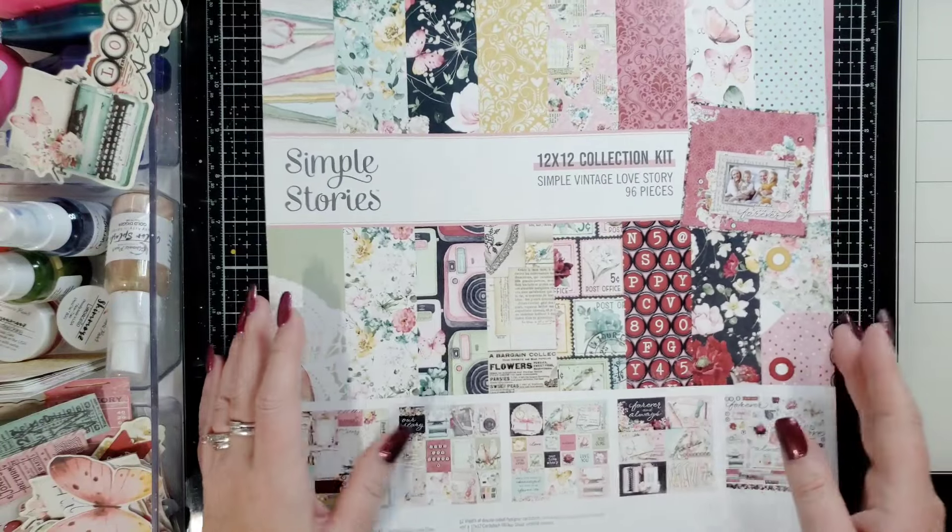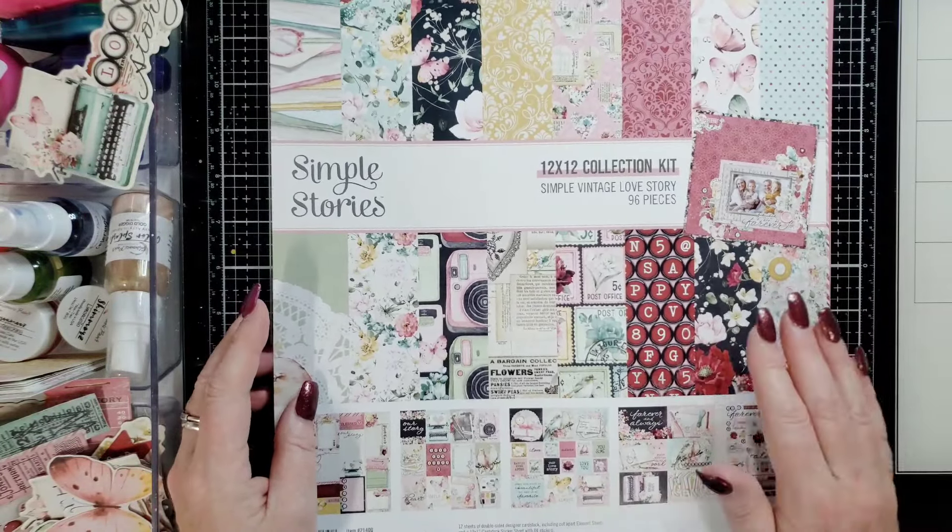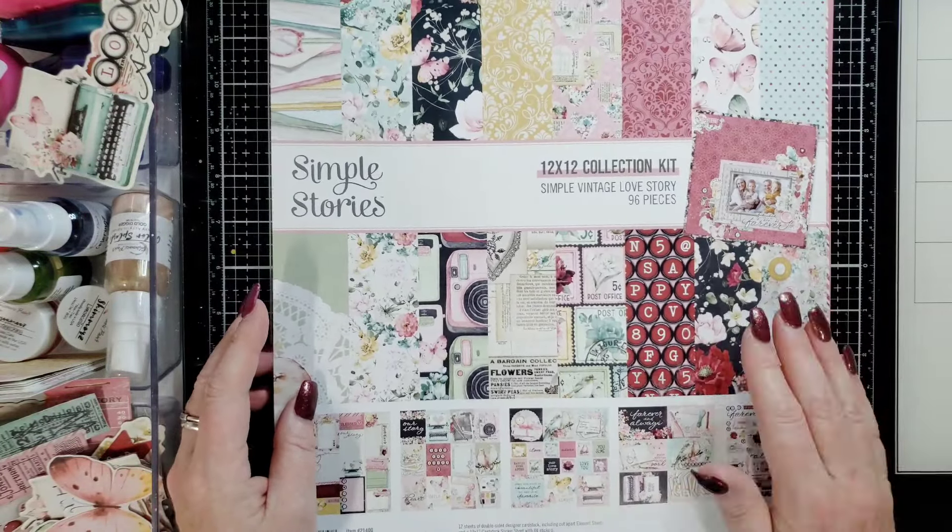Hi everyone, this is a scrapbook layout for Shimmers Paint included with Simple Stories Saturdays. I'm so excited, thank you so much for coming to see me. My name is Joanne.